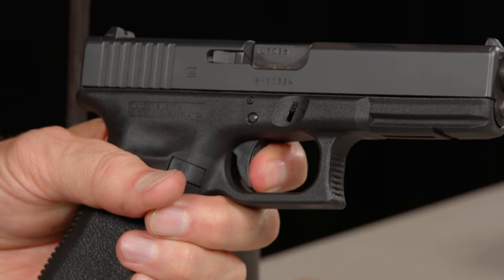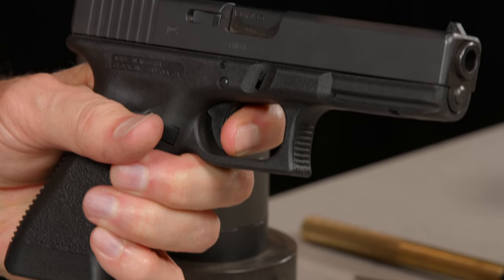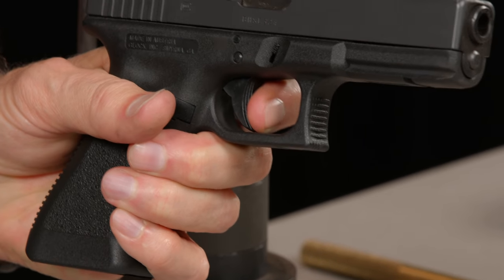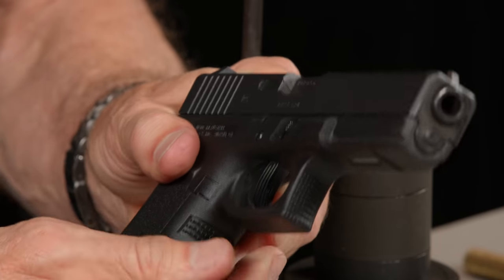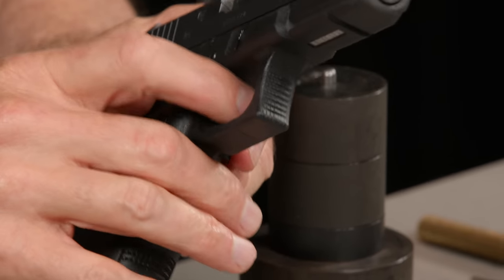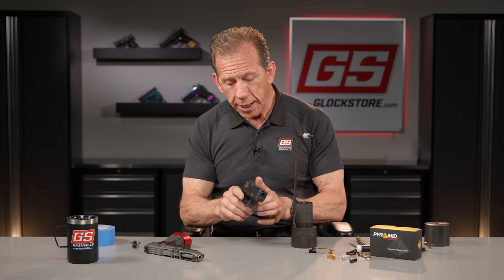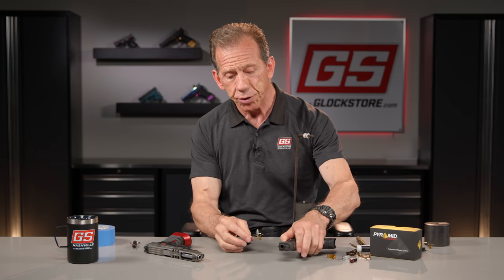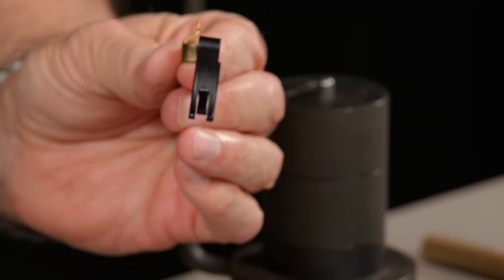Demonstrating left-handed so you can see — it's a long, spongy motion back, then the click, and the reset is right out there. The other thing I don't like about the Glock trigger is the shape of the trigger safety. On a lot of the newer Glocks it's really sharp, almost painful on your finger.